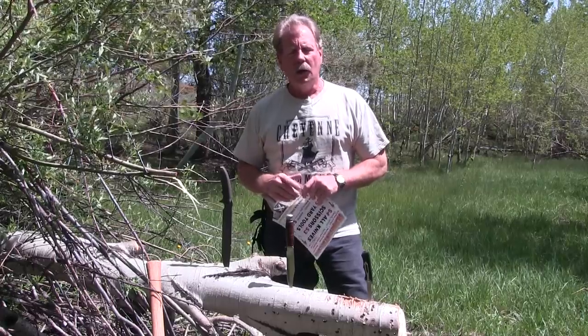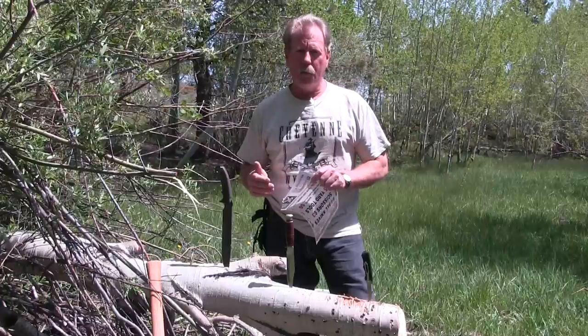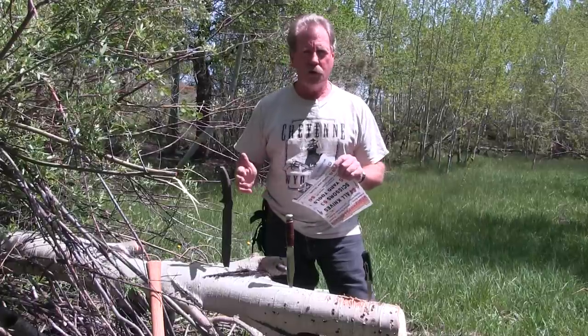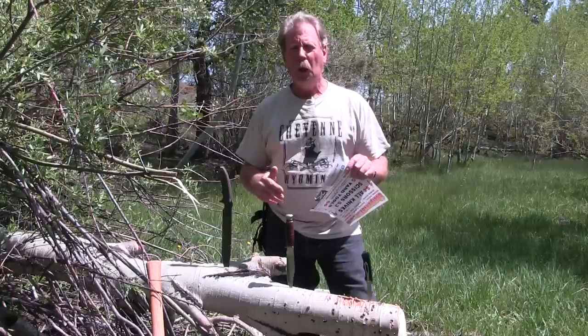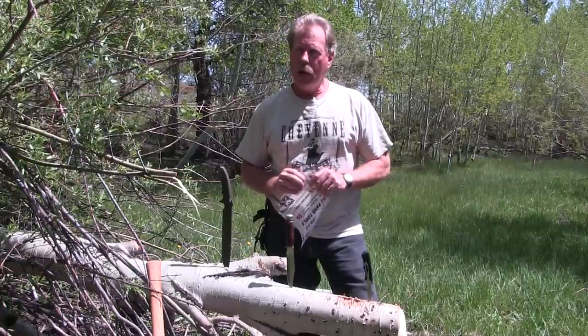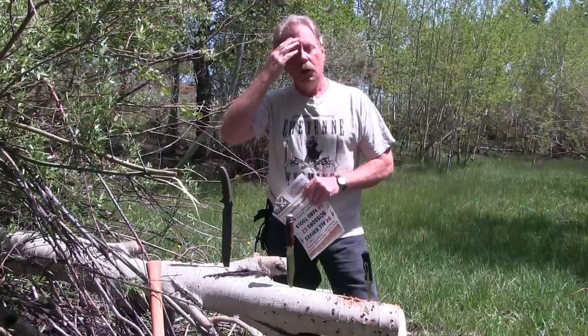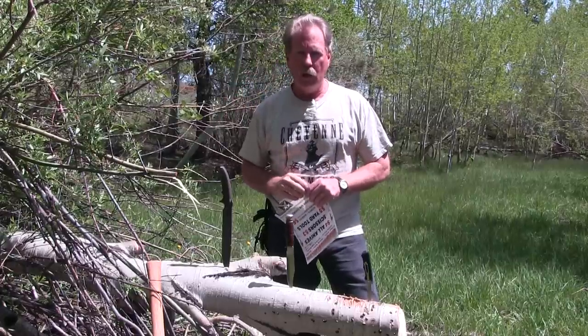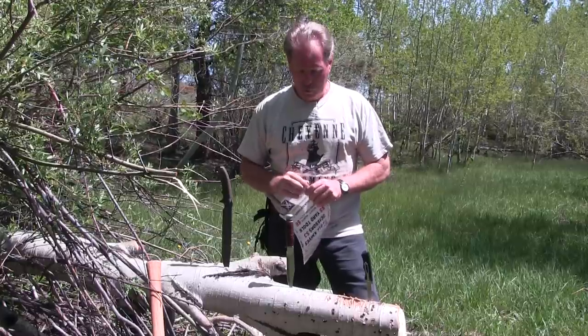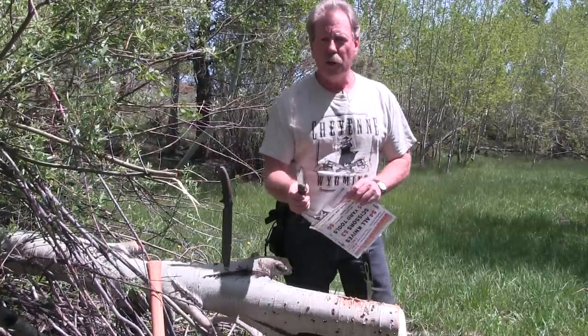I've had a lot of requests to sharpen a knife from dull to sharp on video without changing the video, shutting it off, moving it, or having the knife out of view. So today I decided on this beautiful day that I would just drive up here to Vitavu and do a video showing you from dull to sharp.